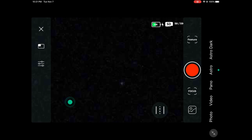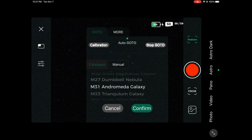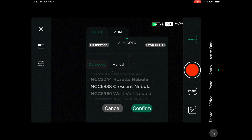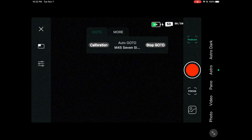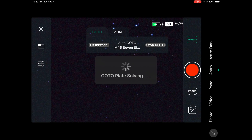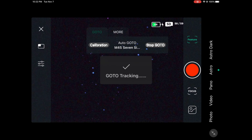You want to make sure your stars are nice and focused, but first we can go straight to that cluster. In the catalog of objects, we find the Seven Sisters cluster M45. Let's go ahead and do the go-to — it is going to plate solve, and once it's plate solved the object should be directly centered in our image. Plate solving is now complete and the cluster is directly in the center.